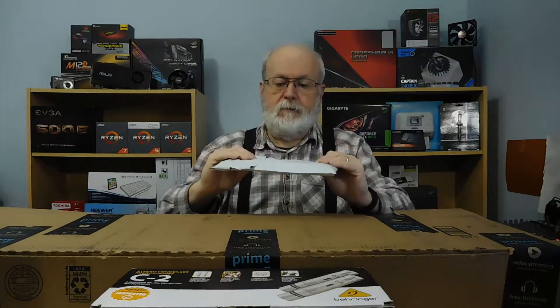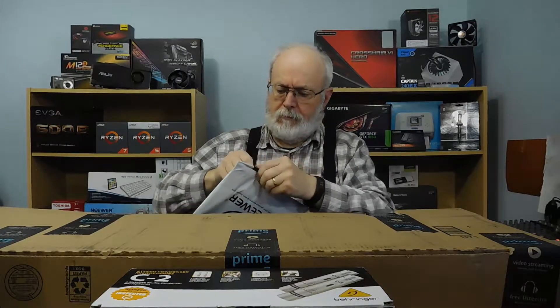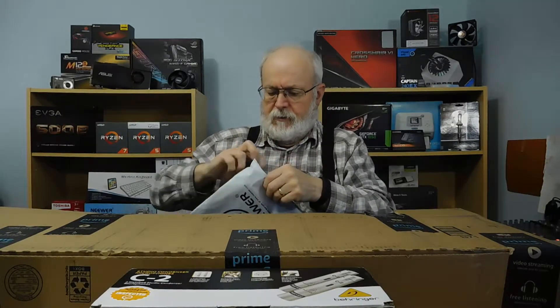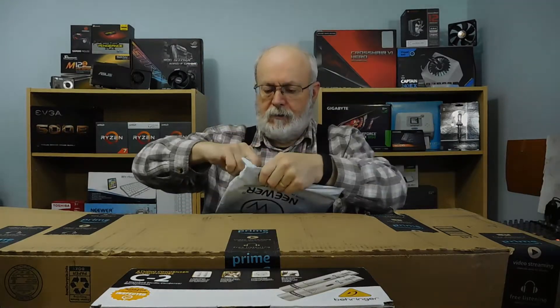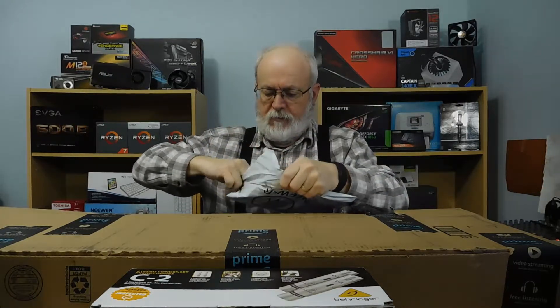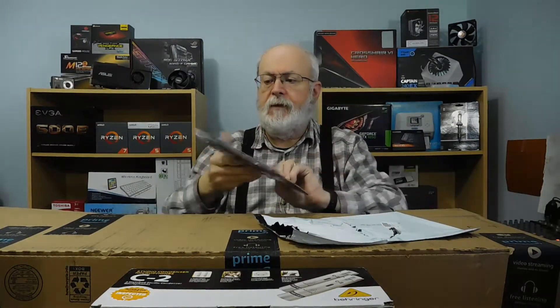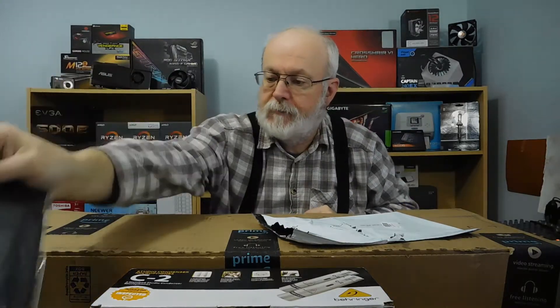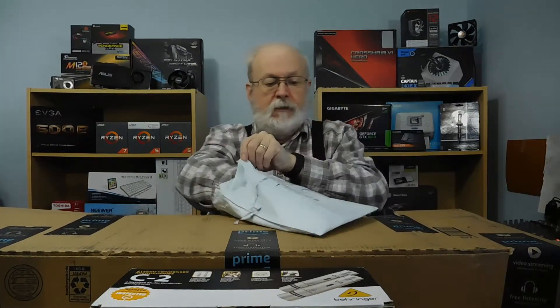I actually wasn't sure what this next item was, but I do think I know — it's probably that diffuser box. Yeah, that's what it is — it's the diffuser box for the light so that I have a little light box with it. That wasn't too bad. I didn't come with it originally, but I added it because I thought it might help.